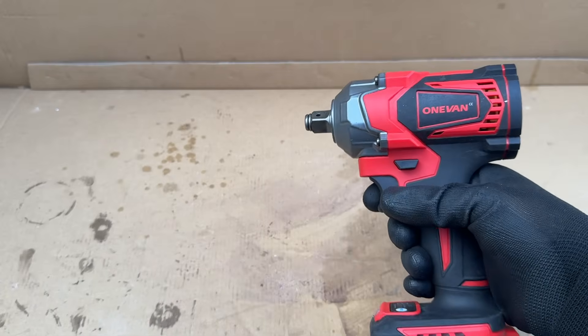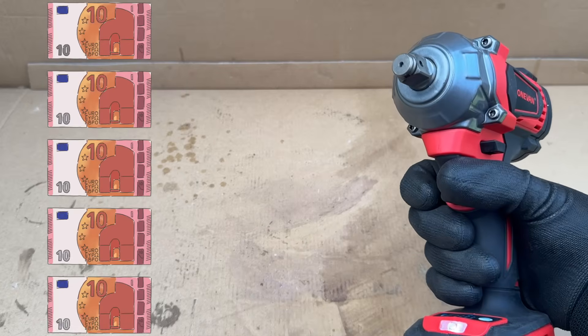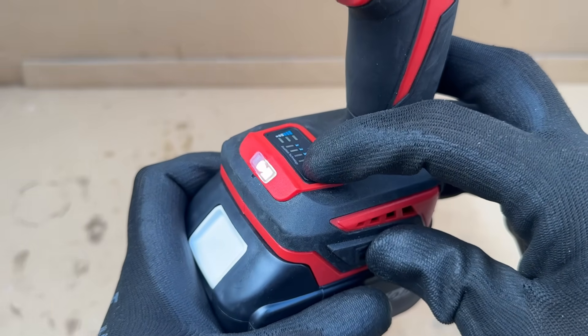Our next contender is this OneVan from AliExpress. It claims to have 1,200 newton meters, and I paid 50 euros for the tool, a battery, and a charger. Just like the rest of these other tools, this has three mode settings.